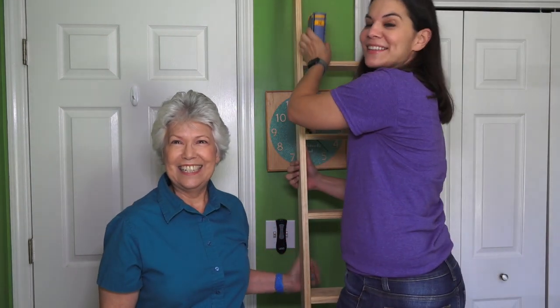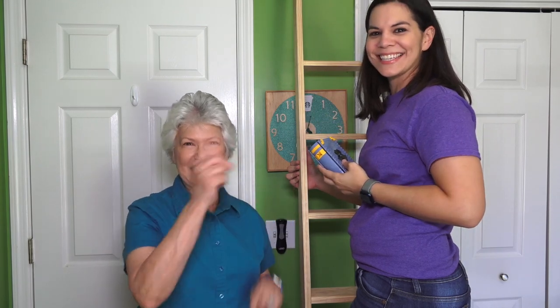Welcome to Mother Daughter Projects. I'm Vicki and I'm Steph, and today we're going to show you how to make a library ladder. Let's get started.